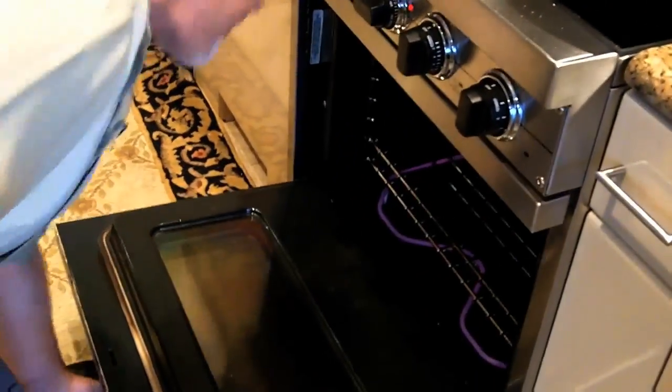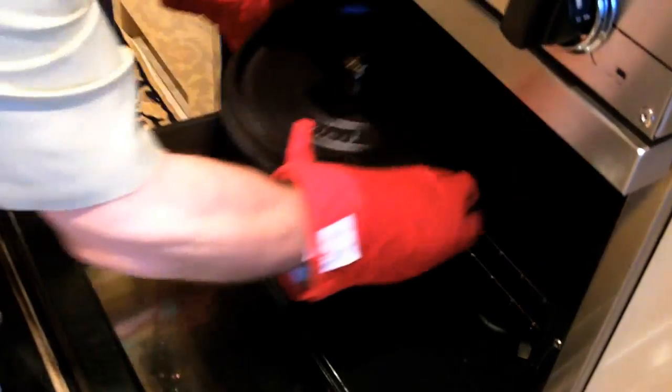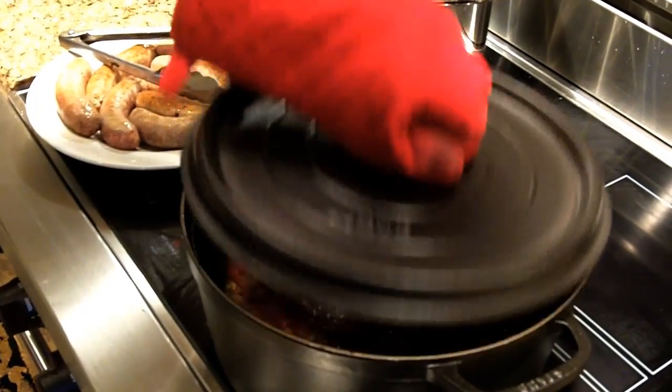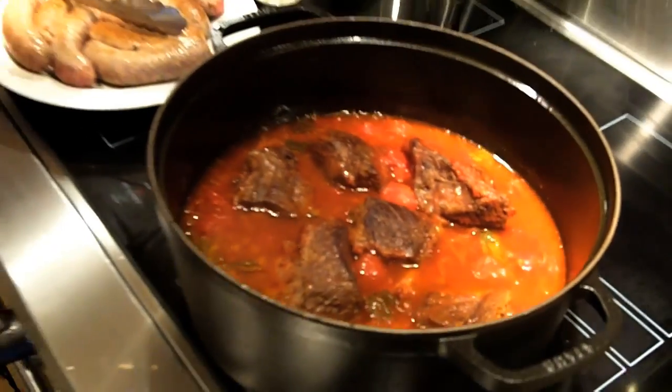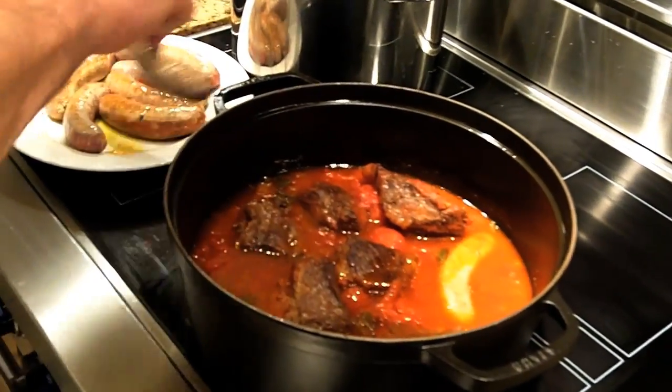We preheated the oven to 225 degrees and we're going to place the covered pot in the oven. The ribs have been braising for an hour — oh, they smell good. They look good too. Now we're going to add the sausage. We're going to cook the sausage for an additional hour with the lid off because we want the sauce to reduce.